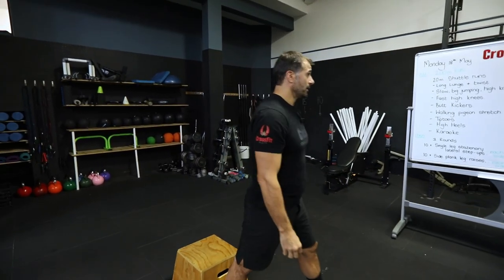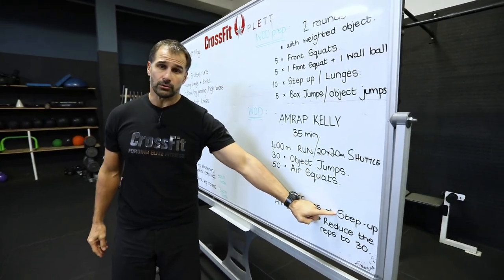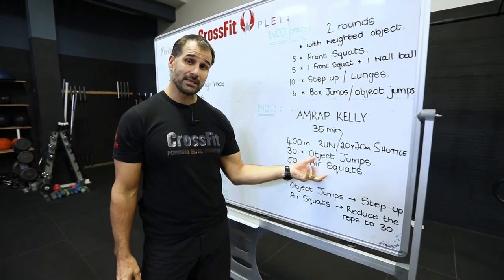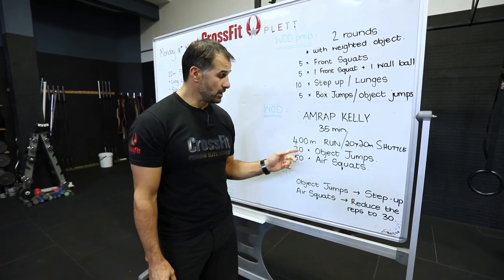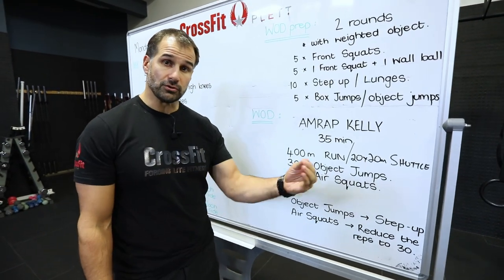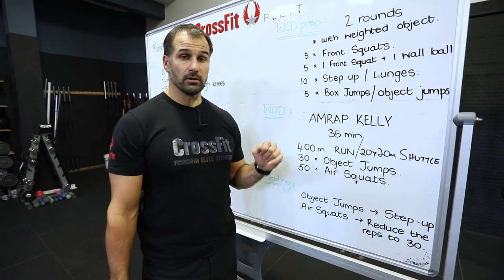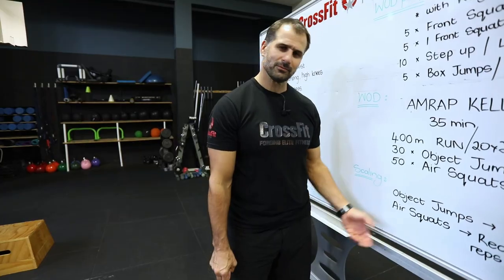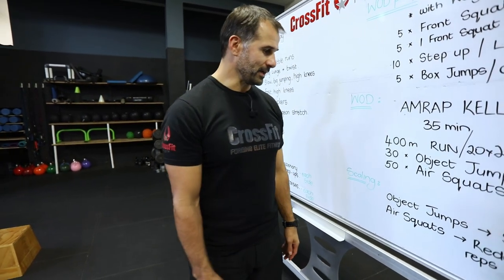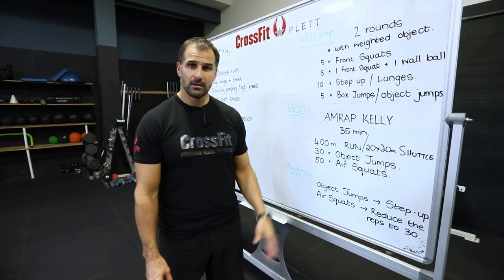So for scaling: for object jumps we do step-ups; for air squats you can increase the weight and reduce reps, or keep it as air squats but reduce to 30 reps to reduce total work done so your legs can recover for the following days. That's the workout — and yes it's Monday, lockdown is driving me crazy, check your calendars!